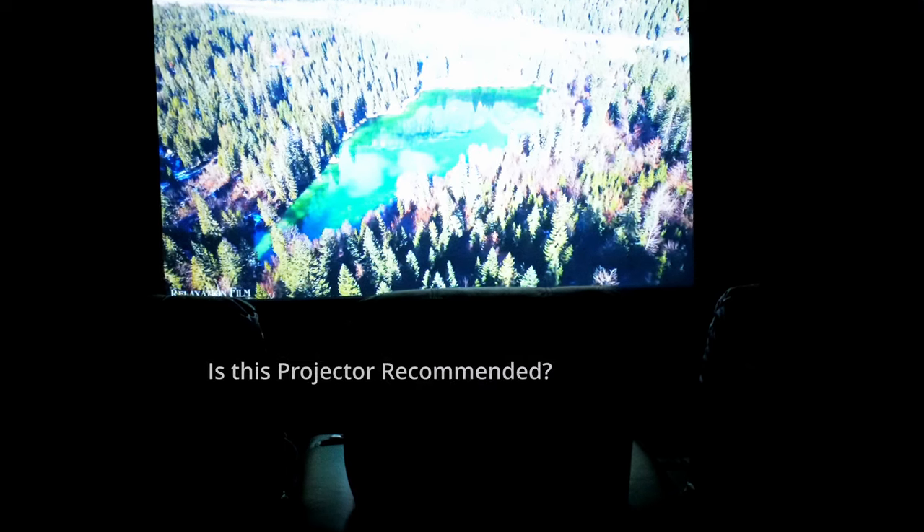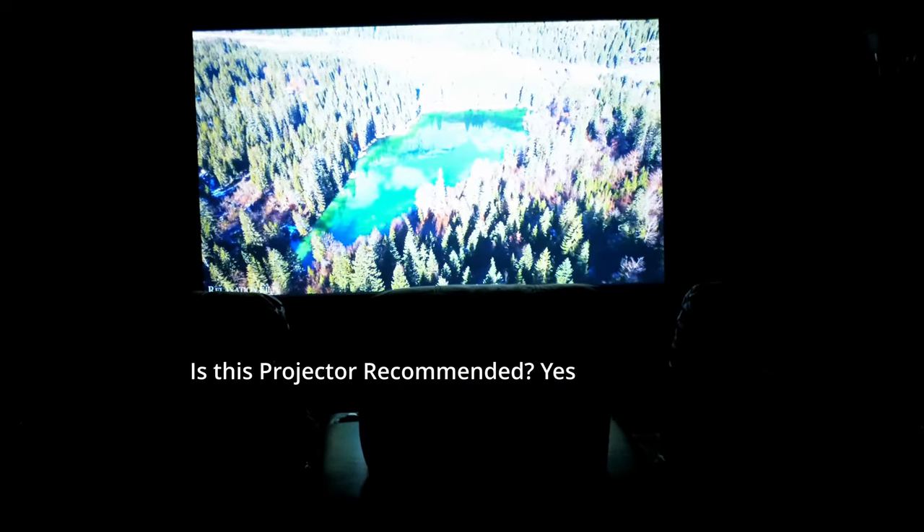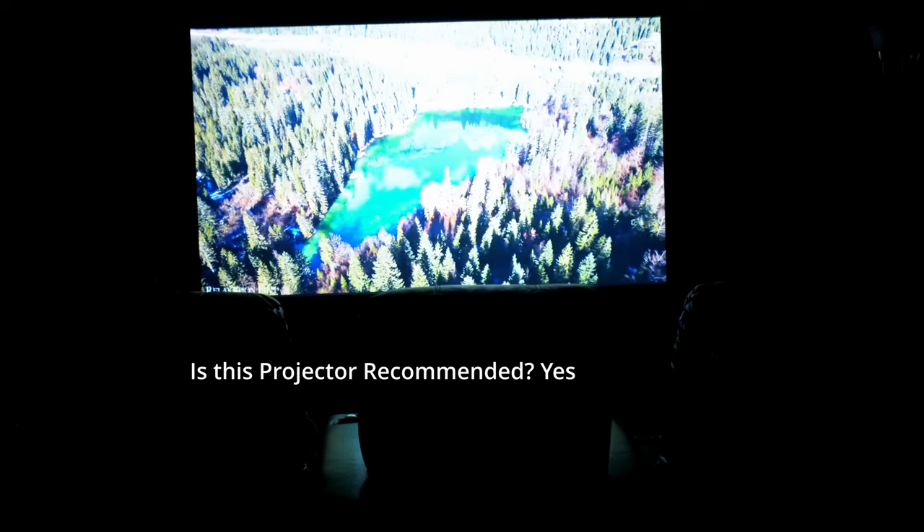So do I recommend this projector? Yeah, absolutely. I think it's a great projector for most people, especially if you're happy with a budget 4K TV and don't really pay attention to blooming effects and black levels. If that doesn't bother you, this projector is perfect — especially if you have a bigger room. You can go up to 300 inches, but the further away you get, the worse the quality becomes.